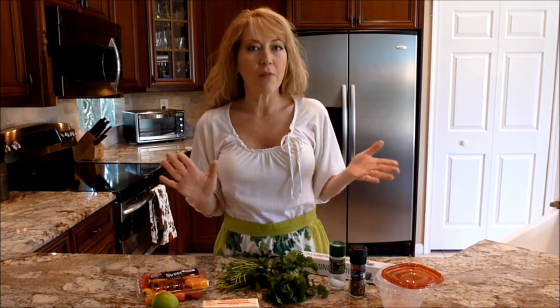Hi, welcome to Ms. Gayla's Kitchen. Today we're going to do a quick and easy cilantro chili butter. It's great on top of all kinds of vegetables, rice, or pasta, and it's super easy to make. So let's get started.